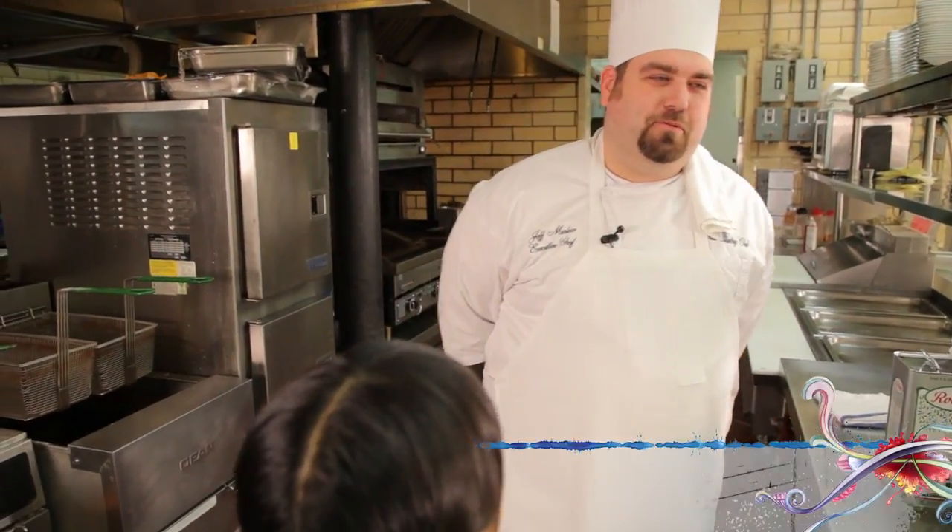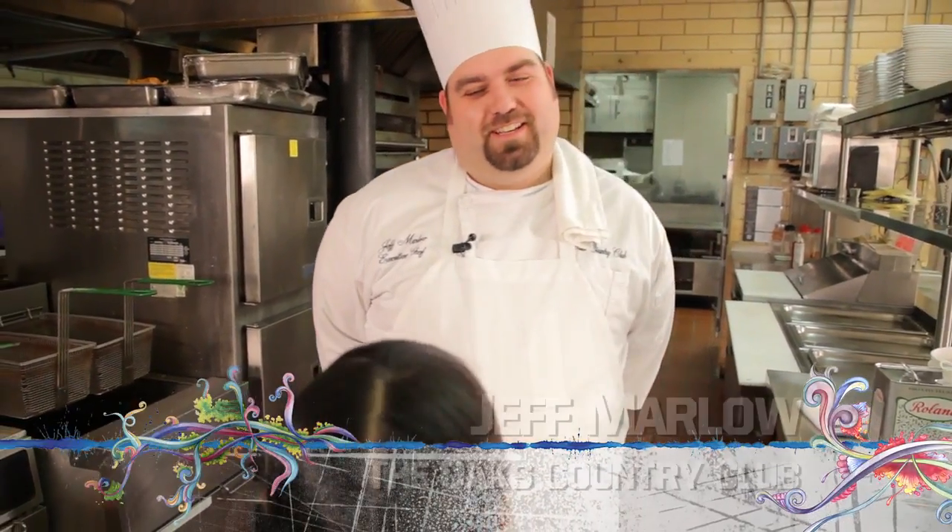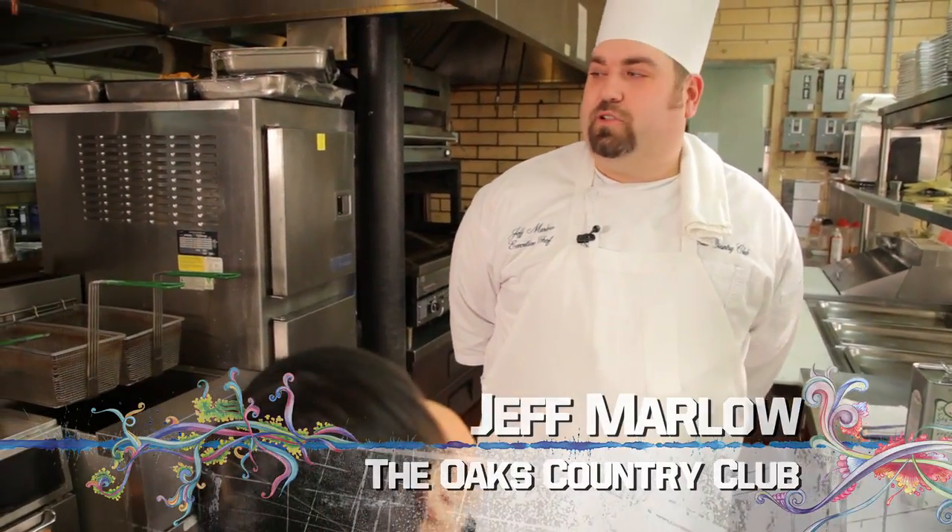We're at the Oaks Country Club, and I'm here with Chef Jeff Marlowe. Welcome to the Oaks Country Club, Chef Remy. So what are we doing today, Chef? Well, actually Remy, we're going to teach you how to poach fish. It's a very simple cooking method. Usually people would think of it on the stovetop.